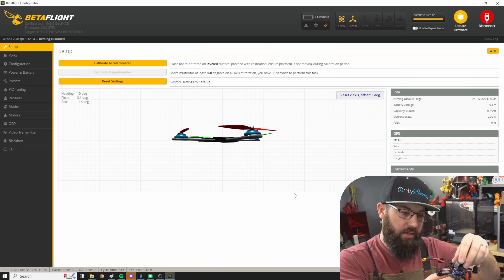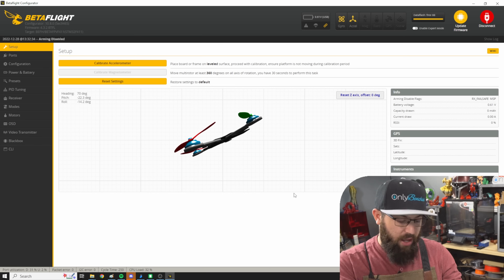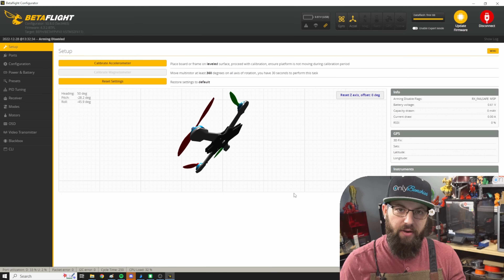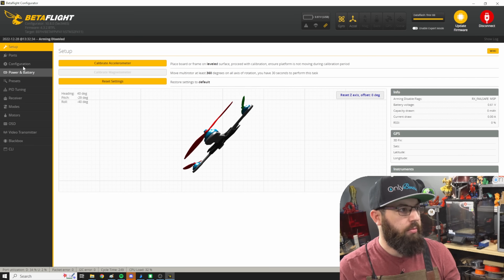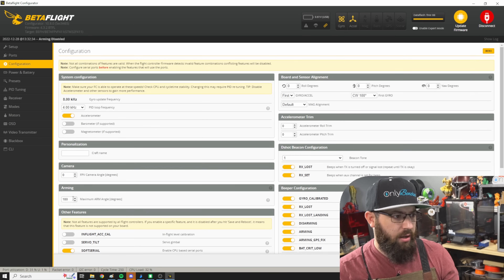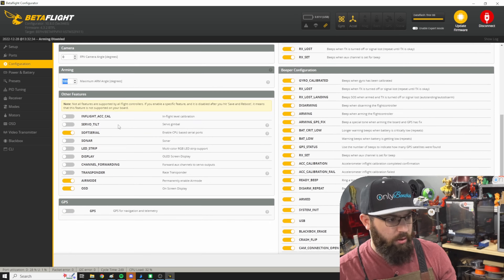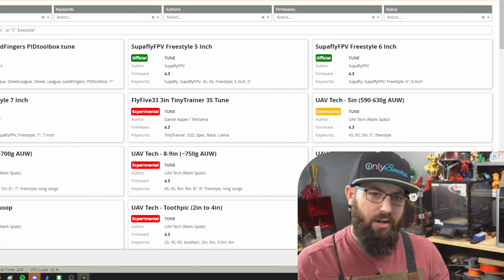We have our quadcopter plugged in over USB and Betaflight is seeing it. The first thing I did — since this AIO was used in another build — I went and flashed the newest version of Betaflight and went to default settings. In our ports, we have UART for our receiver set to UART1 and UART2 is our video transmitter. The only thing I really changed in configuration was the maximum arm angle to 180 so I can arm it while upside down for turtle mode. Don't use this video as an exact tutorial — there are much better, more in-depth tutorial videos for setting up Betaflight out there.